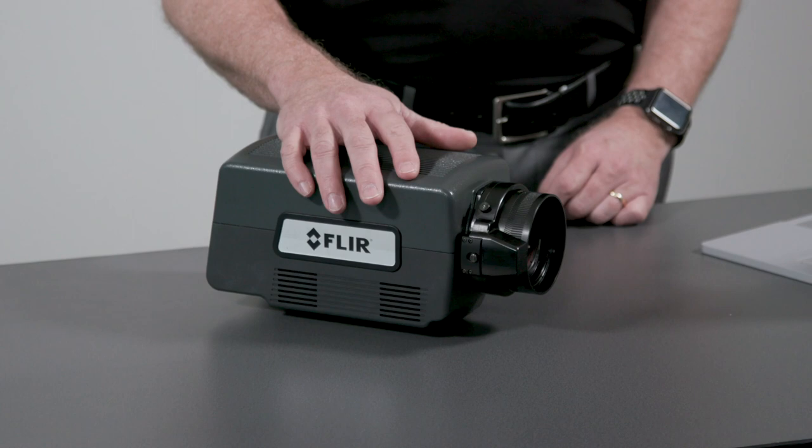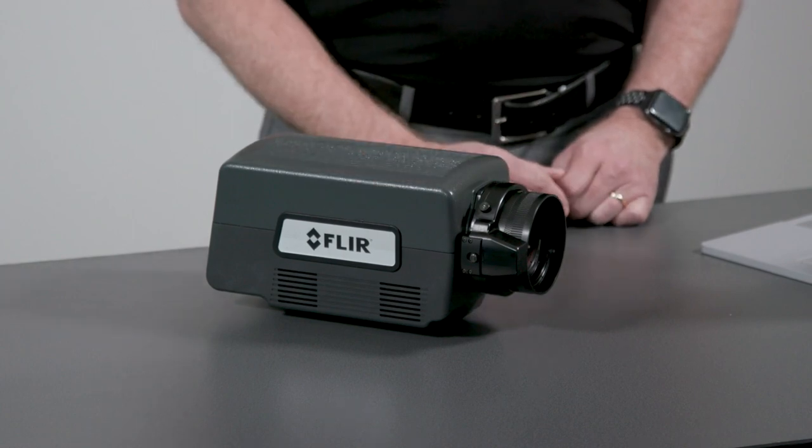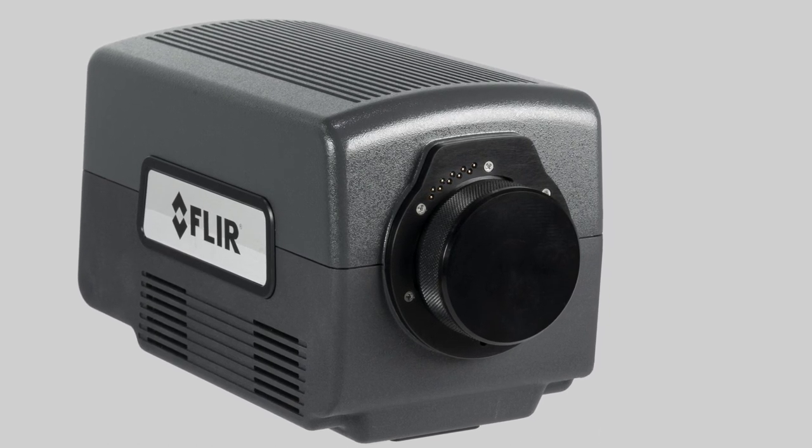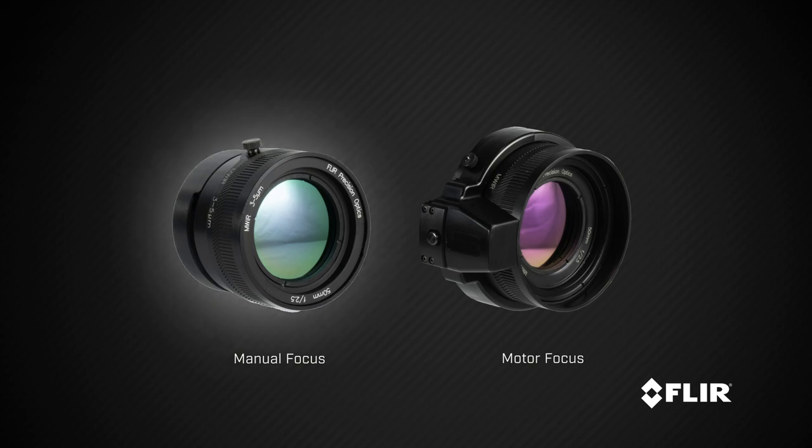The new A8580 cameras are also the first cooled A-series cameras from FLIR to offer support for our new motor focus lenses. Using a small group of electrical contacts and a unique four tab lens mount, the cameras will work with both our standard manual focus lenses and the new motor focus lenses.